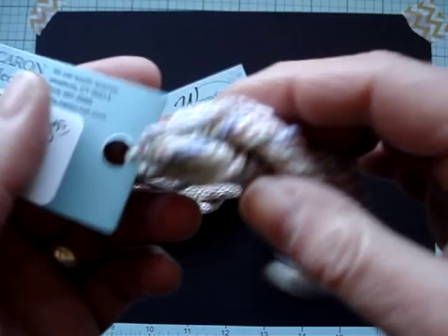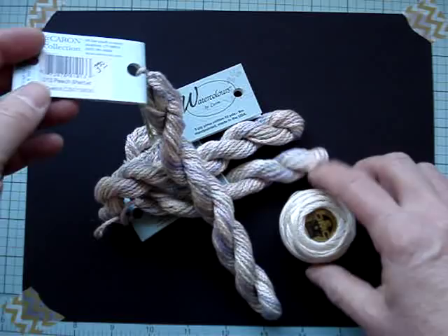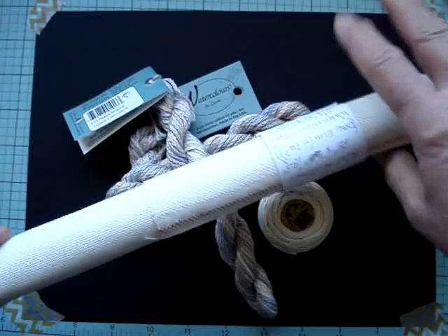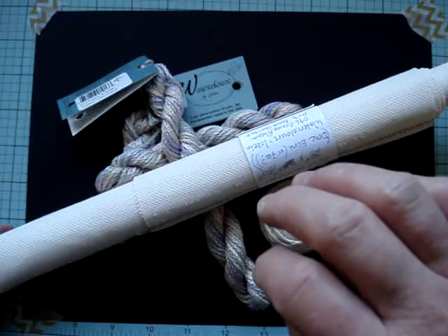If you have extra thread, you can always make cards with extra pieces of material. For the needle weaving, dovesize, etc., I've chosen a number eight pearl cotton in just the ecru. So we're good for size 22 Hardanger fabric or size 25 Lugana. You can use the number five pearl cotton for the kloster blocks, and the number eight for the needle weaving.